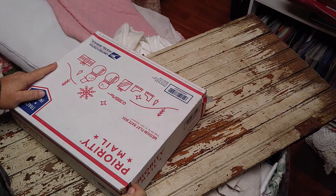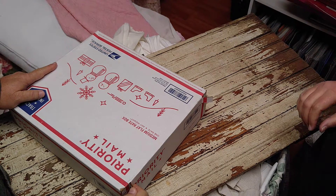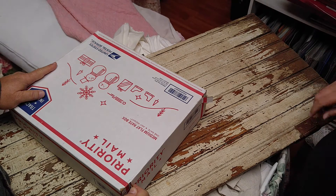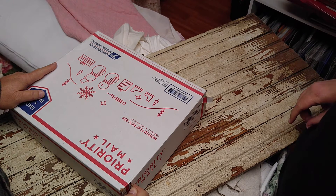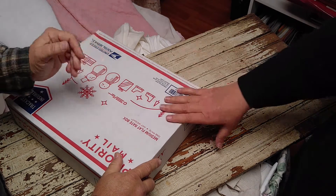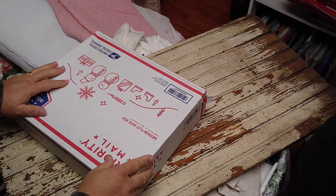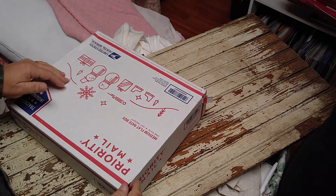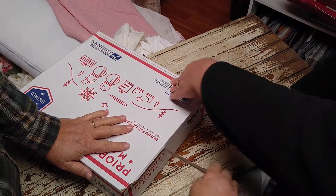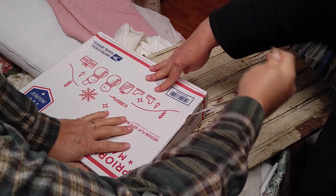Okay, I think it's on — yes it is! Hi everybody, we just had a little faux pas and I had to restart the video. My hubby Greg is here with me. We just got our order from Shakespeare today and we're gonna open the box — drum roll!